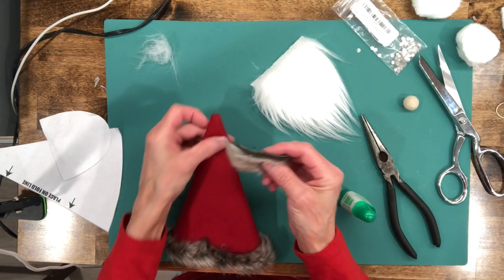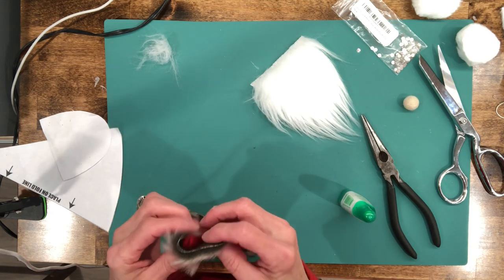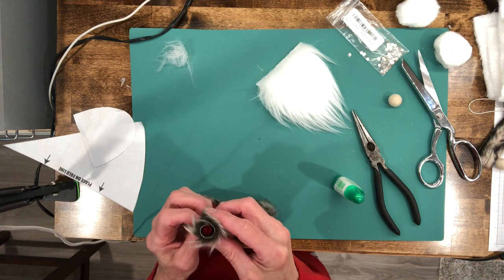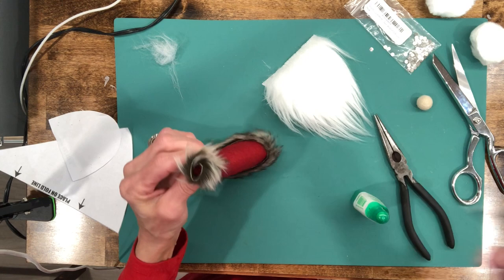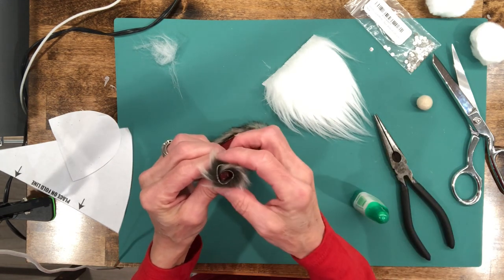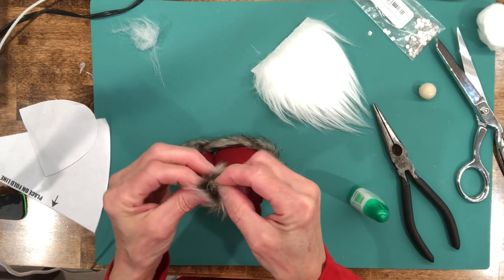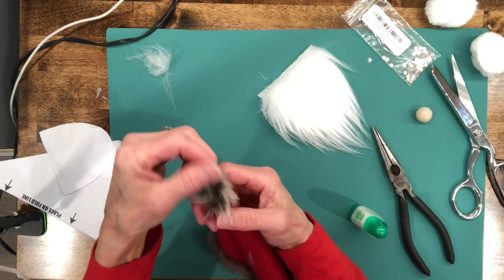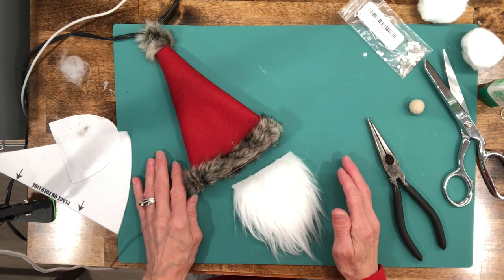Now put the trim around the top: glue it around in a circle, glue it shut so it sticks up just a little bit. Then put glue right down in the center and pinch it both ways — squeeze it tight till it dries and fan it out. That'll cover up the seam at the top.